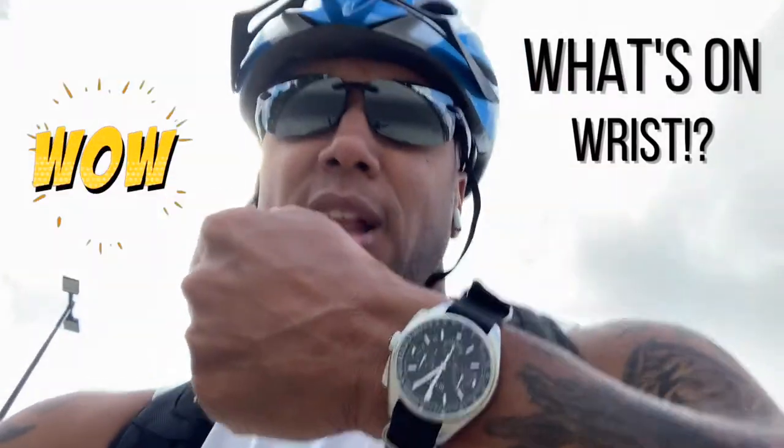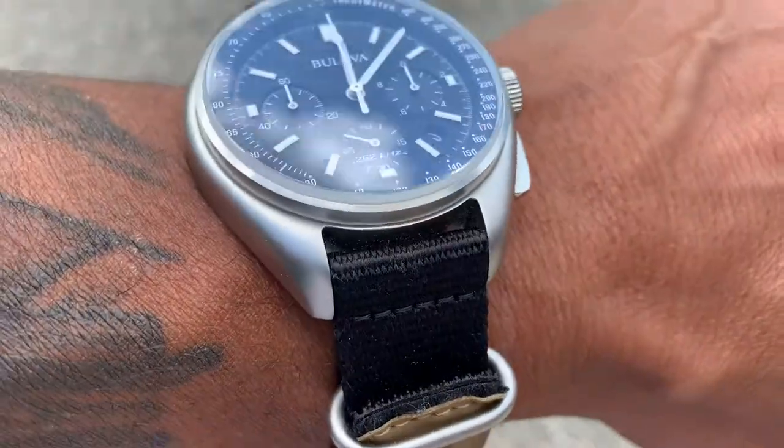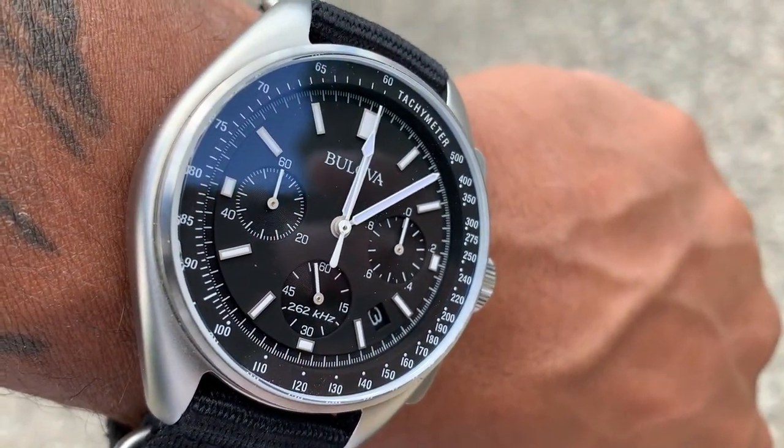For today's WOW moment, we are looking at the Bulova Lunar Pilot, one of the most accurate quartz movements on the planet. And of course, some significant history there. Congratulations to Apollo 15's mission back on August 2nd of 1971. WOW!